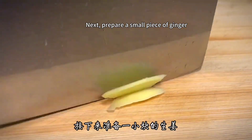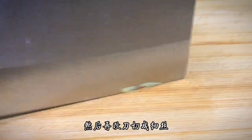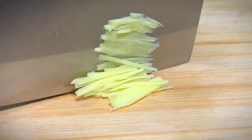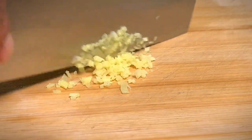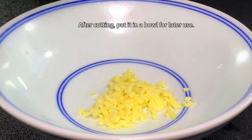Next, prepare a small piece of ginger. Slice it first, then cut it into filaments, and finally mince the ginger. After cutting, put it in a bowl for later use.